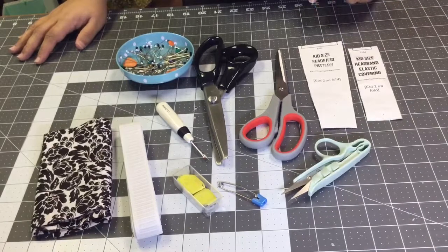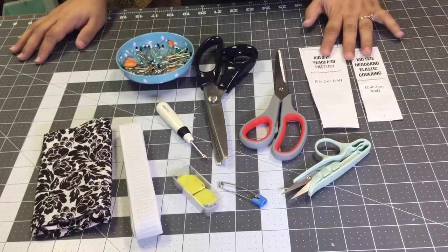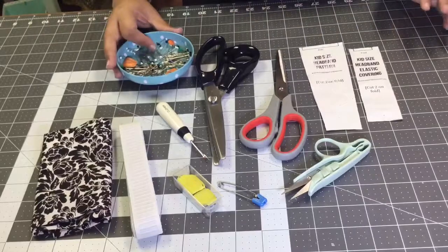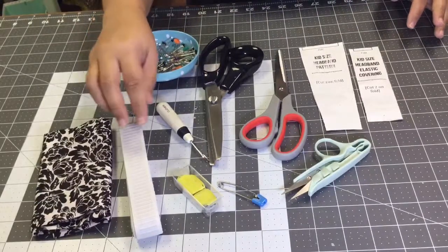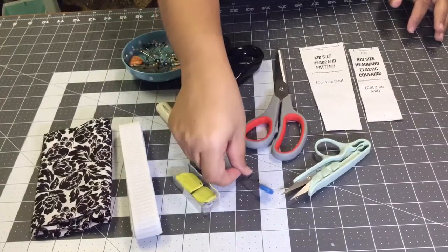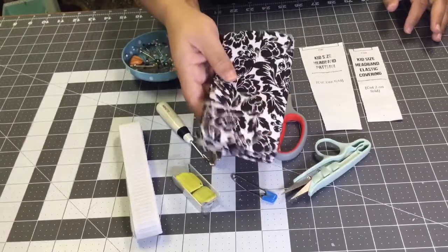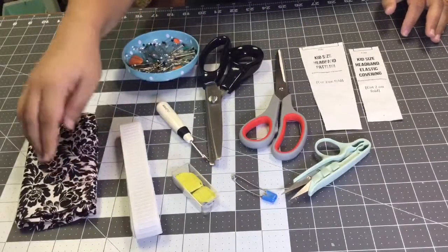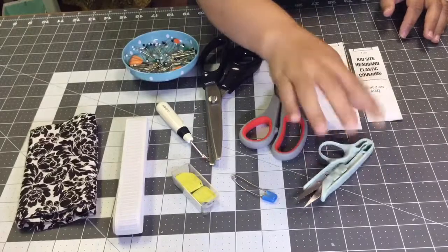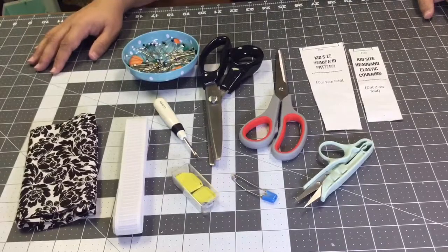On today's tutorial you are going to need your pattern piece. In the description box below there is a link for the free download. You're going to need paper scissors to cut your pattern piece out, fabric scissors, pins, a pin bowl, a marking tool, and a safety pin to turn out your fabric. You're going to need a quarter of a yard of fabric — a fat quarter gives you two headbands. You'll also need non-roll elastic, snips to cut threads, and a seam ripper in case you make any mistakes. This is super easy so stay tuned.